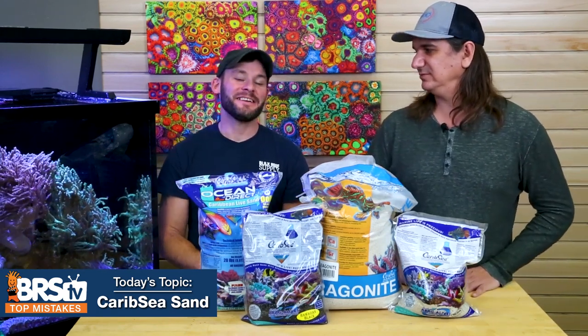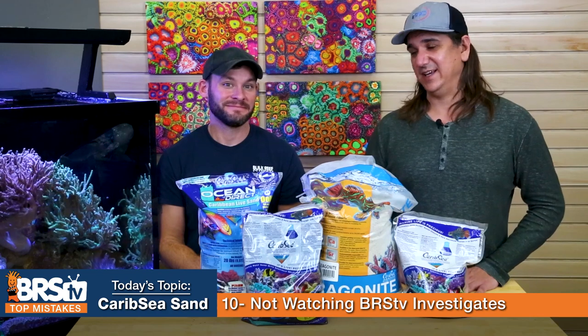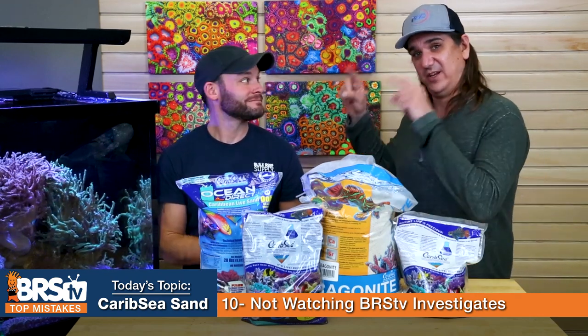Number ten: the mistake here is not watching the BRSTV Investigates video on sand. There are some differences between dry and live sand, and it covers how much sand you actually get. If you want to know how much sand to get — not based on a calculator, but based on actual data — you're going to find it right there.